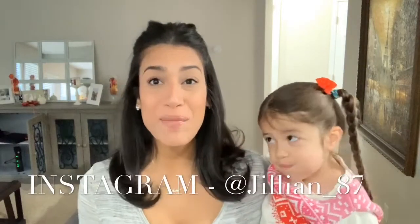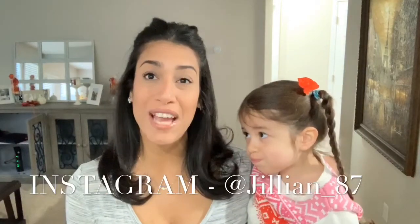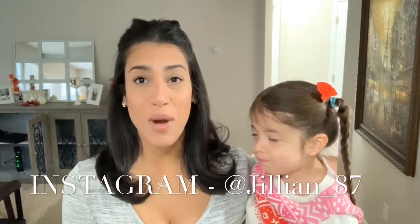Hey guys and welcome back to my channel. My name is Jillian and today I will be sharing with you guys another Christmas DIY. I did share with you guys my first Christmas DIY last week so I thought I would start off a new week with a new affordable Dollar Tree Christmas DIY.